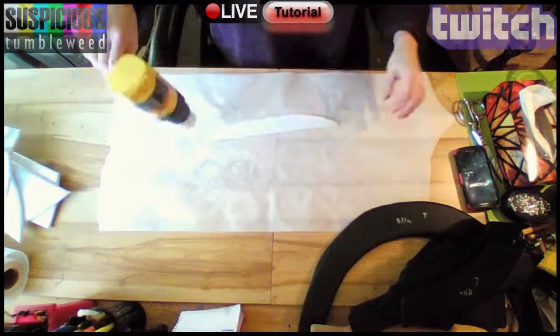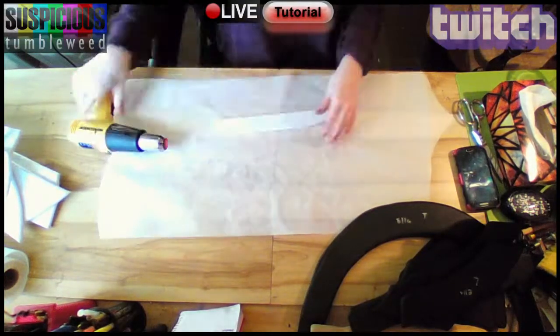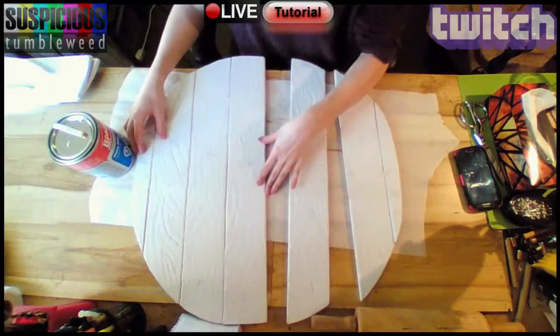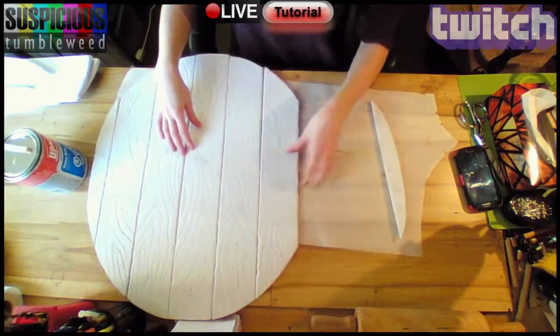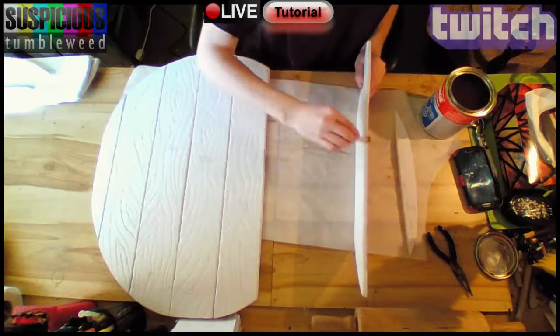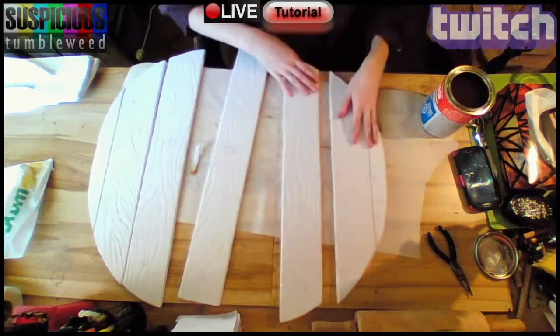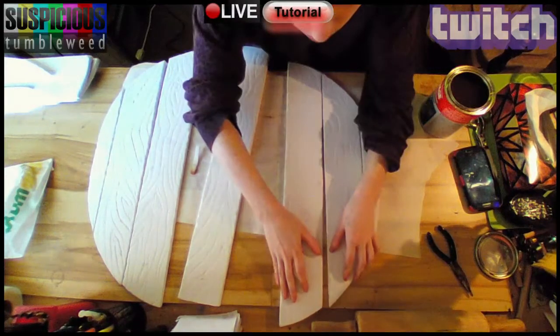Next I applied heat to each piece so they would lie flat and not warp when I connect them. Then I lined up each plank again and applied contact cement very carefully to the edges.